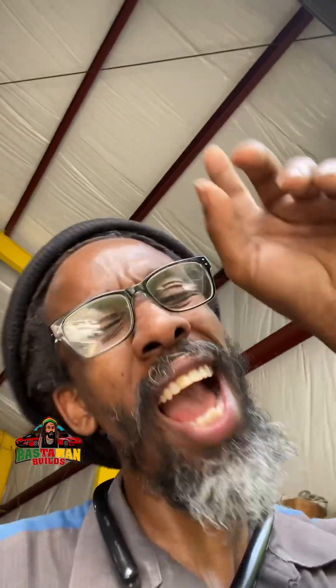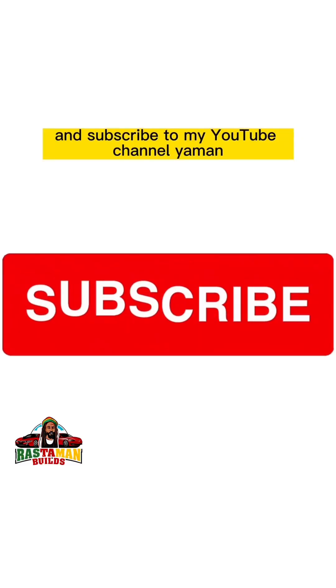Thanks for staying with me on this one. The thing is fixed now. Have a wonderful day, stay blessed, and don't forget to subscribe to my YouTube channel.